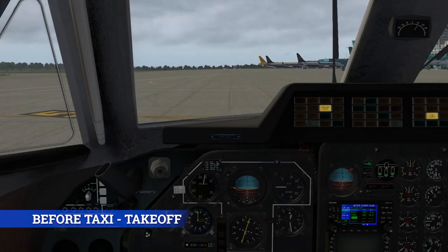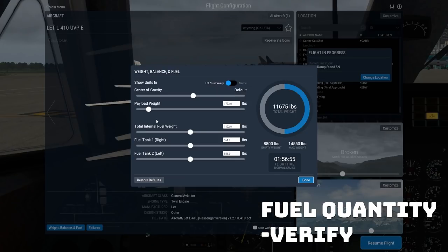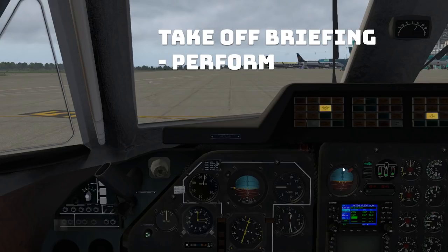And now on to the before-takeoff checklist. We want to check the fuel quantity. We're going about 50 miles, so we can go up here to weight and balance. There's no special interface for this — again, it's a freeware aircraft. We've got a payload that seems reasonable and a flight time of one hour and 56 minutes. We're only going 50 miles, so that should be plenty of fuel.